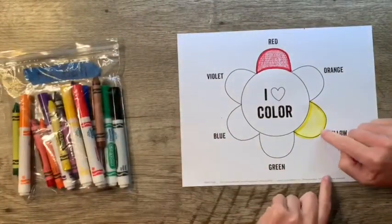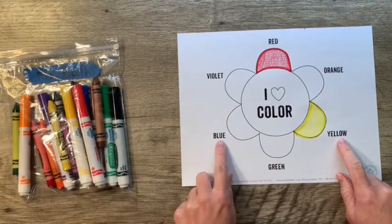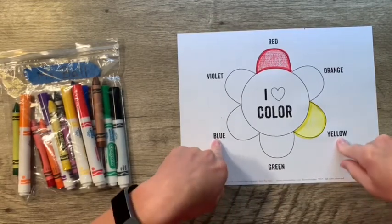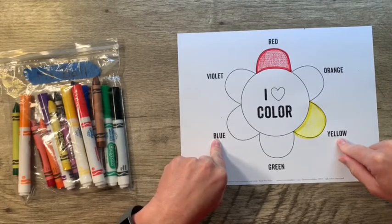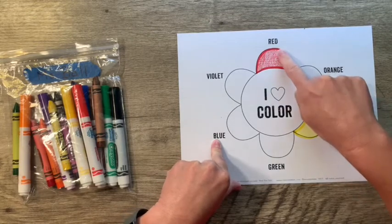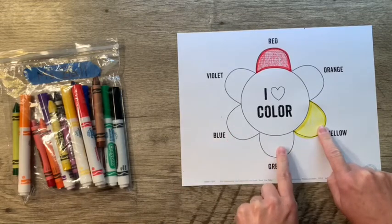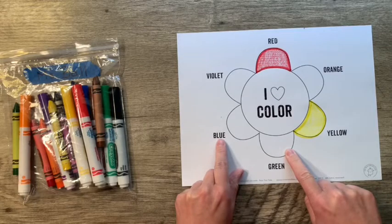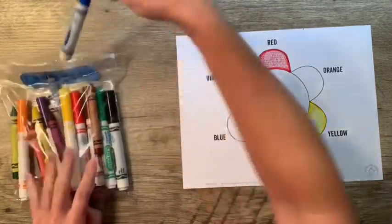We have three primary colors: red, yellow, and blue. You can remember your primary colors by thinking about Superman or Wonder Woman — they wear our primary colors, red, yellow, and blue. Now we're going to skip the bottom one and go over to blue, B-L-U-E.